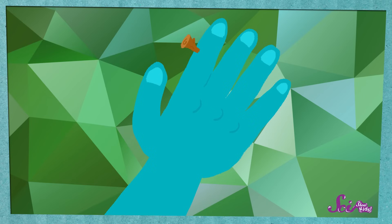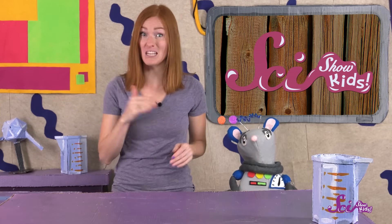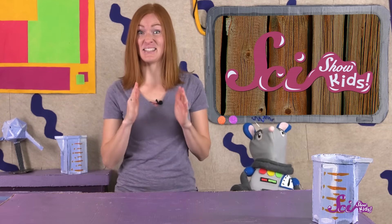Sometimes they don't go in the skin very far, and they fall right out without you even noticing them. But other times, they go deeper, get stuck, and stay stuck until someone pulls them out.